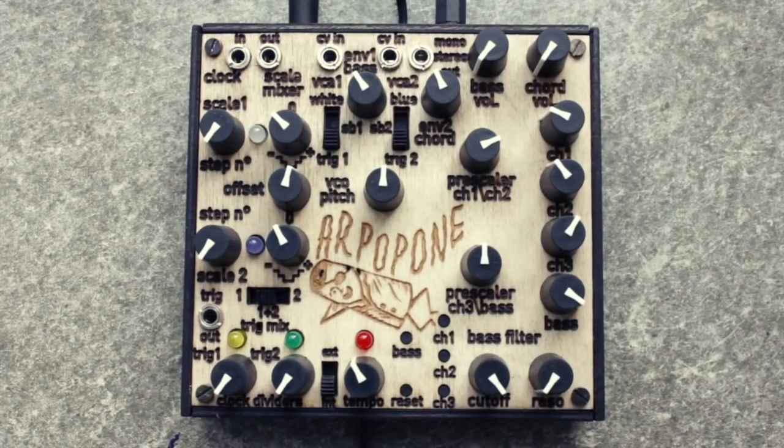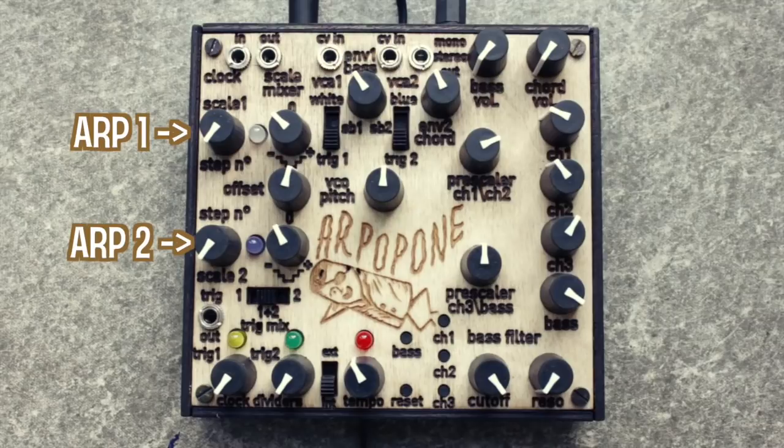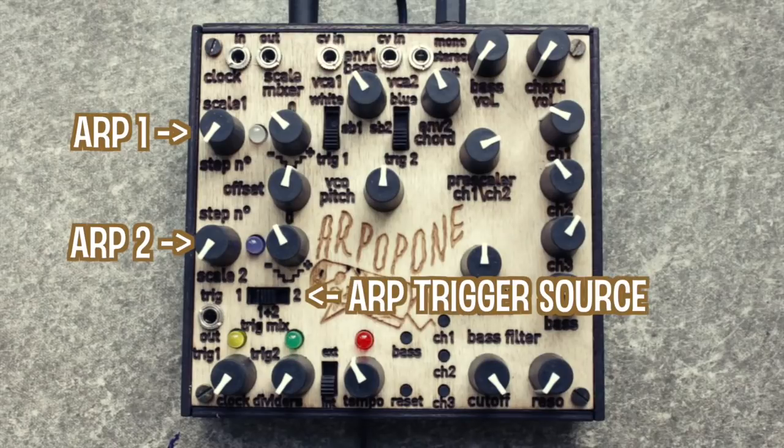Now let's look at the melody generation. There are two ramp arpeggiators with step count knobs, setting the number of notes being played by the arpeggiator from 1 to 40. Steps are triggered by either the first clock divider, the second one, or both mixed together.